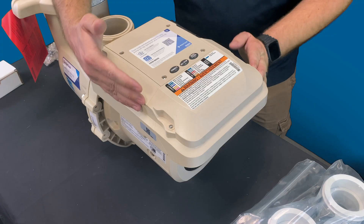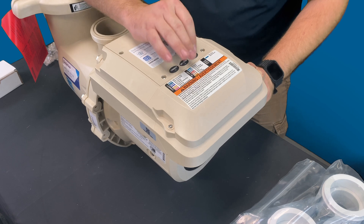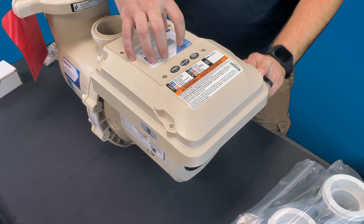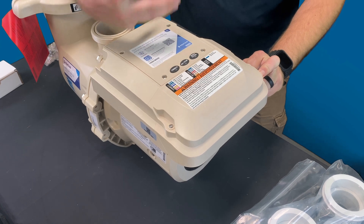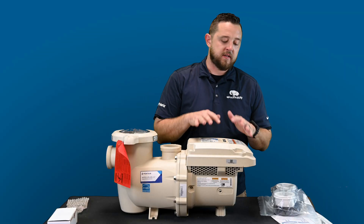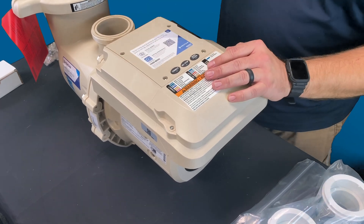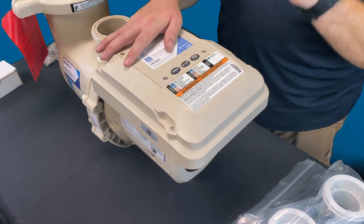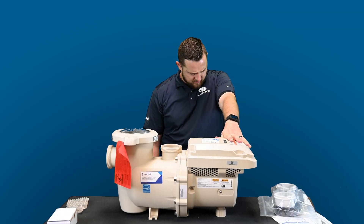On the back of the pump you can see there is no more touchscreen. It's got buttons to connect, an on/stop button, and a quick clean button. For service professionals who show up to a house and don't yet have access to the Pentair Home app, they can still push that quick clean button to kick the pump up and start cleaning the pool. Highly suggest letting pool professionals set this up so you don't accidentally over-pressure a smaller filter.